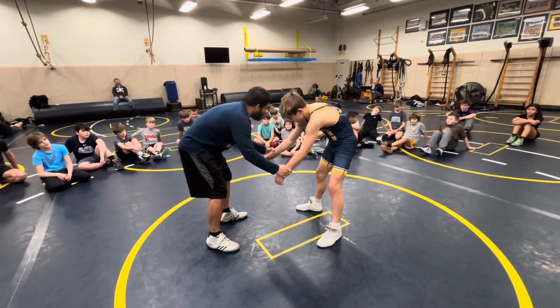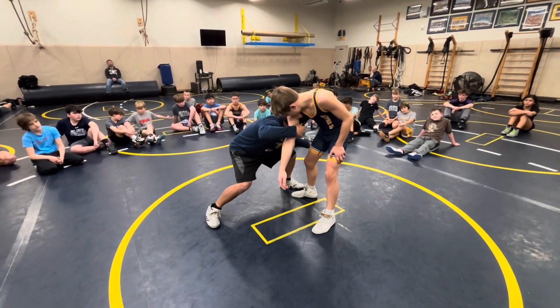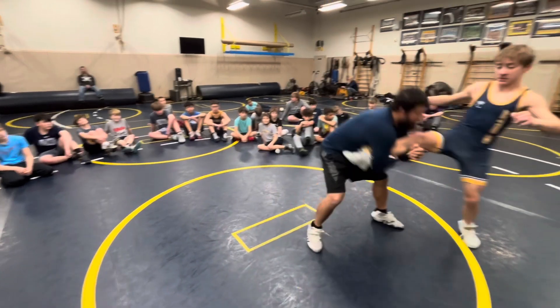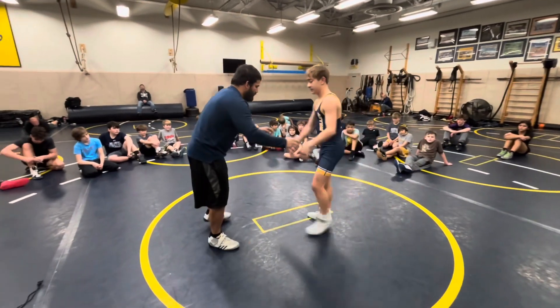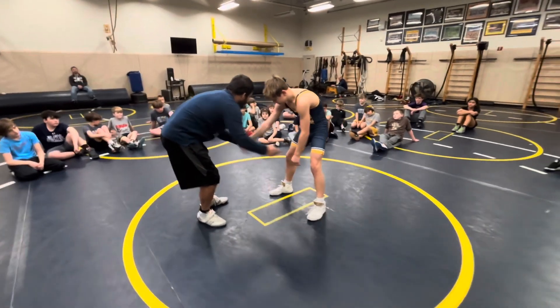I'm doing those first few things together — stepping and level changing at the same time. Step, level change. I'm already reaching for my sweep, popping back up. You don't have to bring it up in the drill, just when you finish.